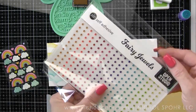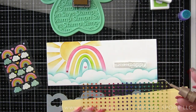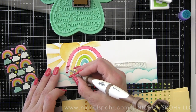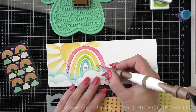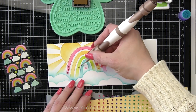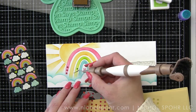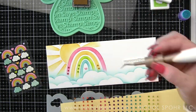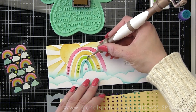First, included in the June kit is a package of Memory Box fairy jewels in rainbow color — I live for this, I love these little mini jewels. We're going to add about two to three jewels per rainbow ray, which adds such a fun little sparkly touch to the card as well as something interesting to look at — a little dimension, a little sparkle. I did three jewels for each red rainbow arc, three for each yellow, three for the green, and two for the blue, since the blue arc is a bit smaller and I didn't want the whole thing to feel filled with gems.